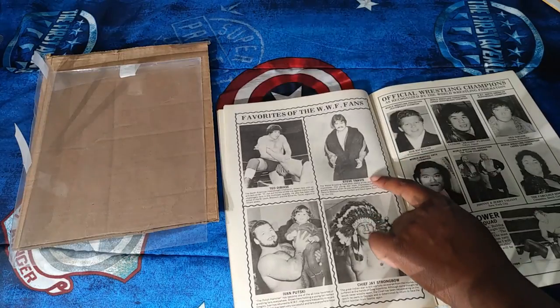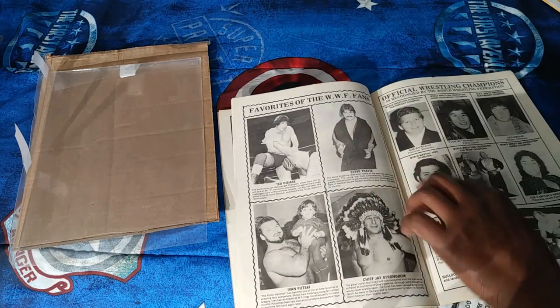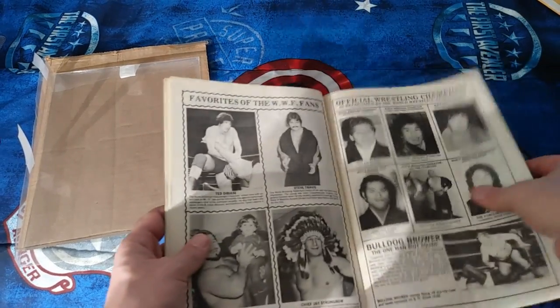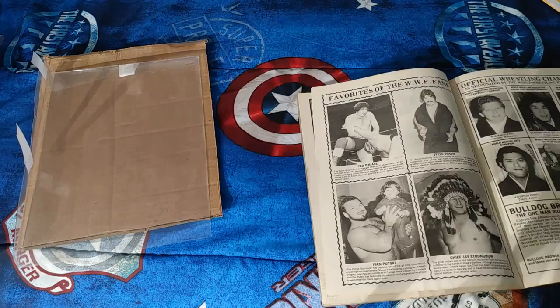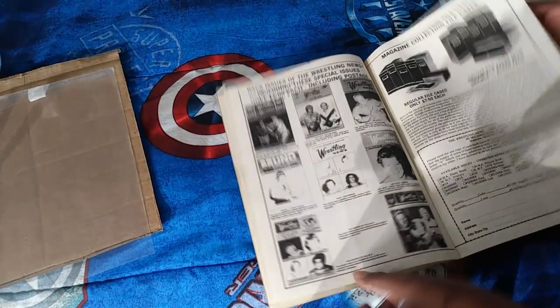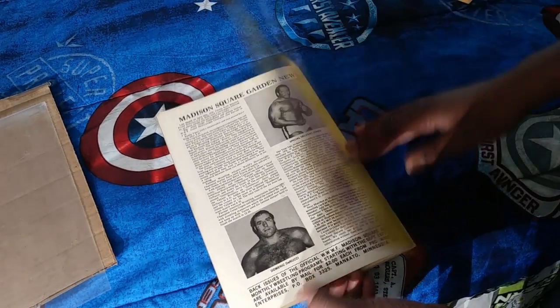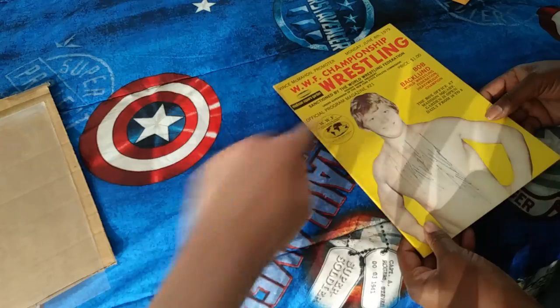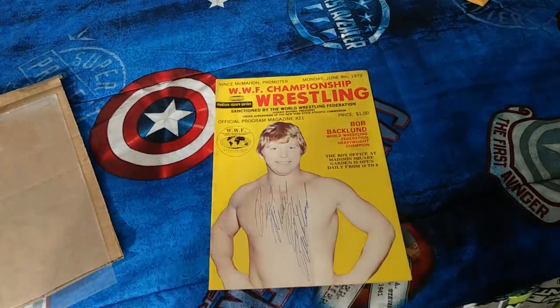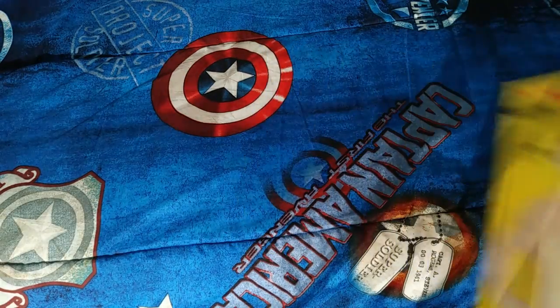That's Ted DiBiase — look at him. He looked better as the Million Dollar Man. There's old Ted versus young Ted. And a Greg Valentine black-and-white poster at the end. This is wonderful, thank you. WWF — that's what I remember.